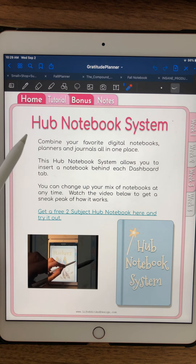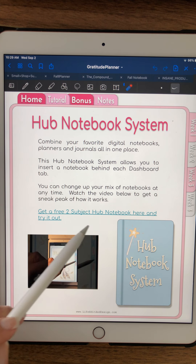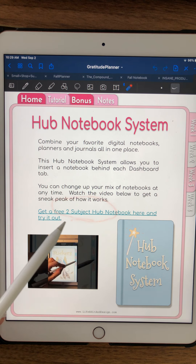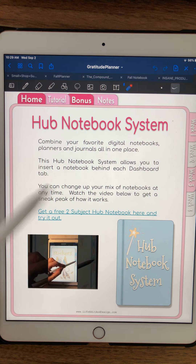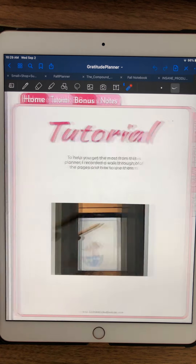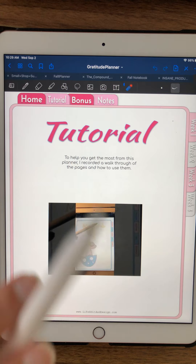This notebook is formatted for the Hub Notebook system. If you're aware of that, you'll know it will fit right in. If not, you can go get a free two-subject notebook and watch this tutorial which explains what the whole Hub Notebook system is all about.